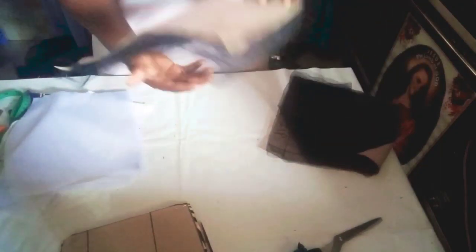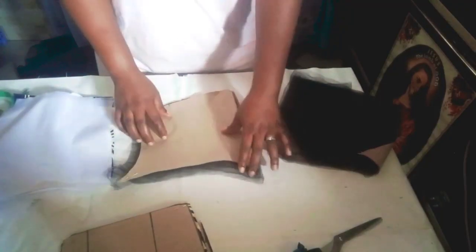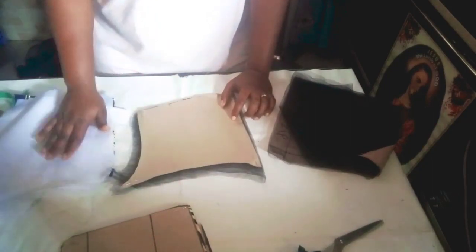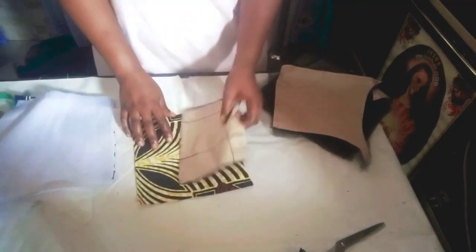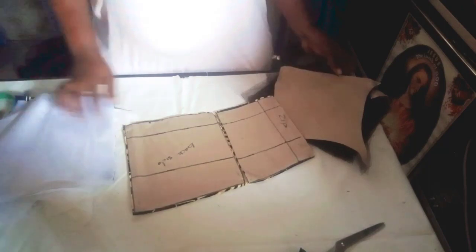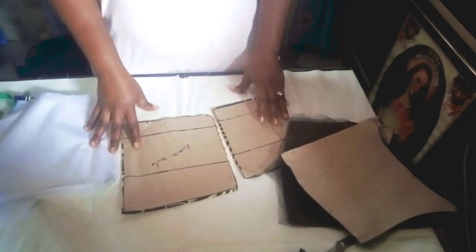I cut out two pieces for the illusion neckline because I want to double the net. You can see I gave half an inch here to join it to the main dress. This is for the back — this is also the back part. I'll go ahead to cut out my lining. The neckline won't have lining, so I'll just cut lining for this bodice.